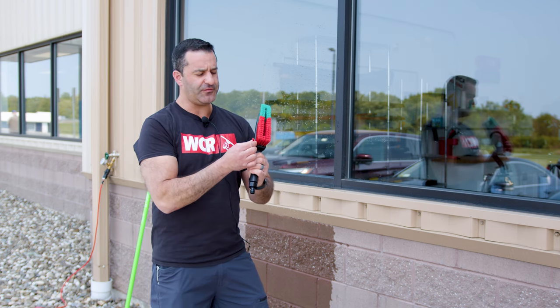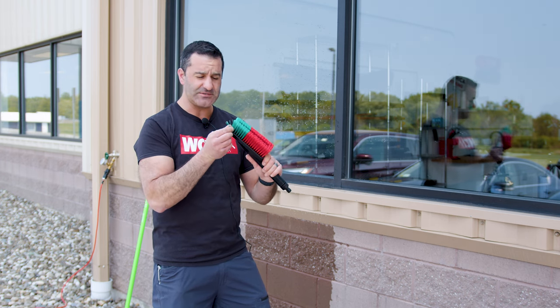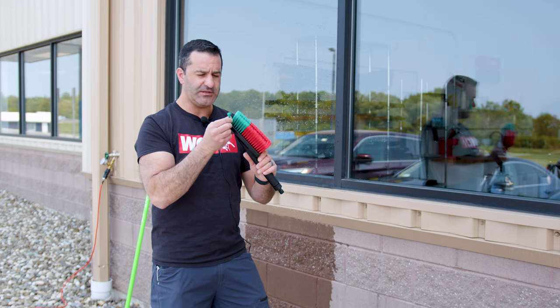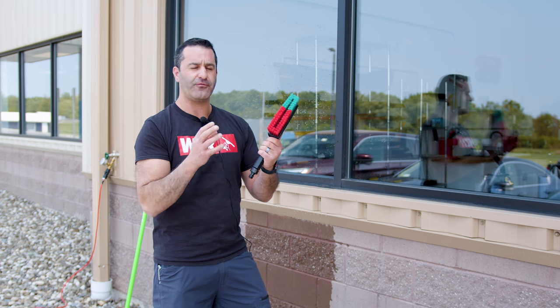The bristles on here are flocked, flagged, or spliced — there are different terms for this type of bristle — but basically the bristle is split. It's not a single-end bristle. Each individual bristle has been split or cut to have multiple frayed ends, giving it really good scrubbing power.